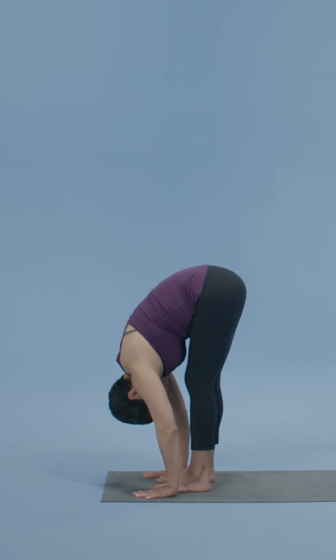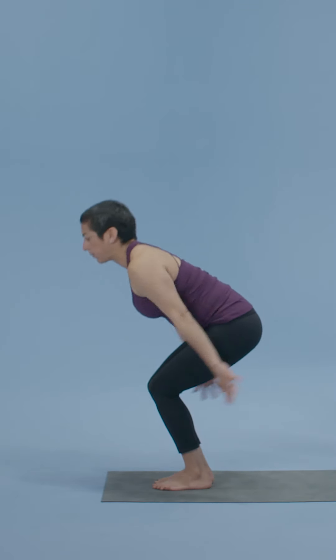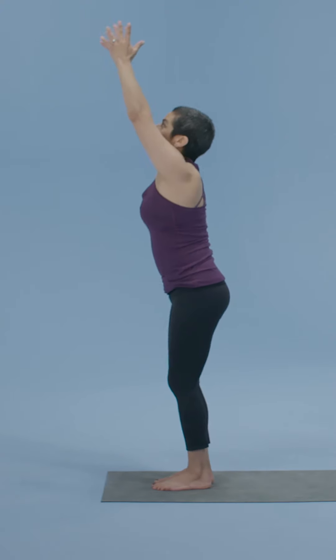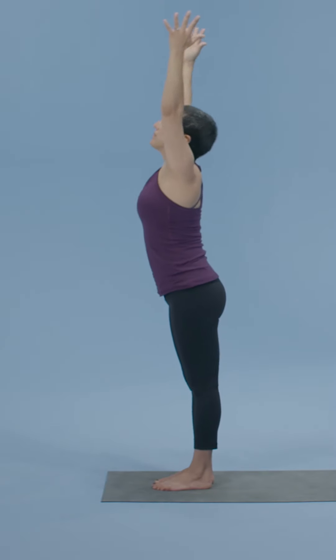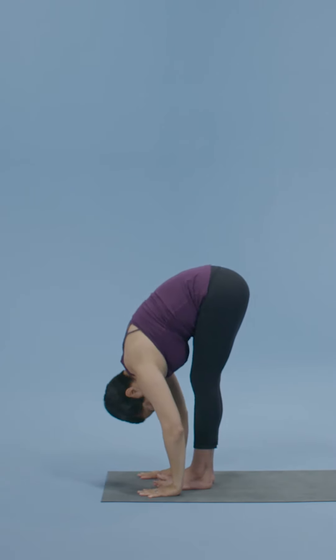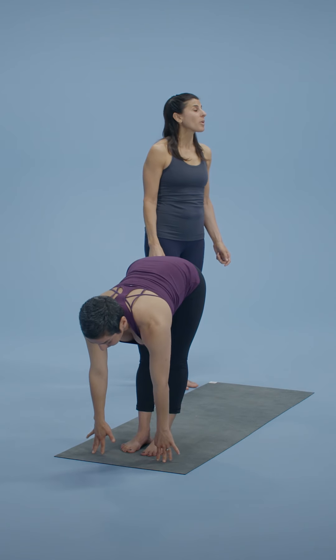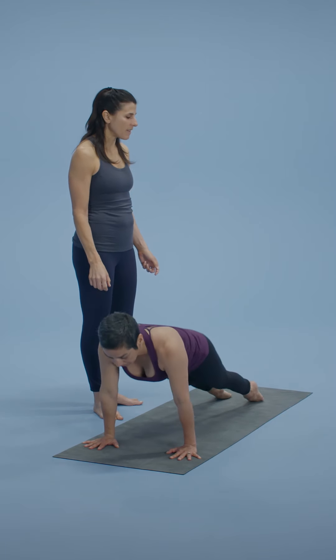Bend your knees for Utkatasana. Inhale your arms up. Inhale, stand tall, tiny back bend. Exhale, fold forward and down. Inhale, lift the chest. Step or hop into Chaturanga — totally up to you. Inhale, upward facing dog. Exhale, downward facing dog.